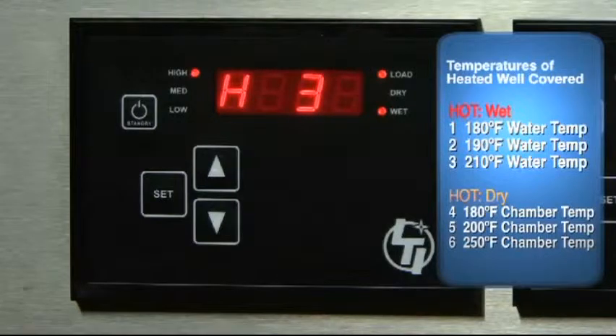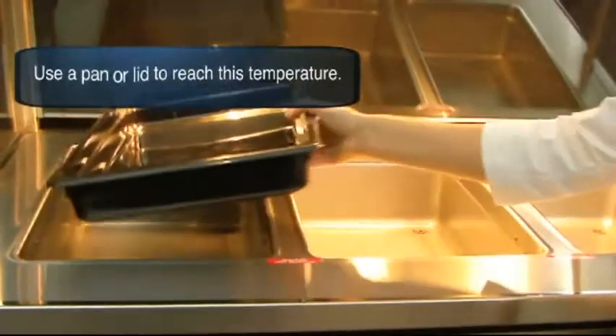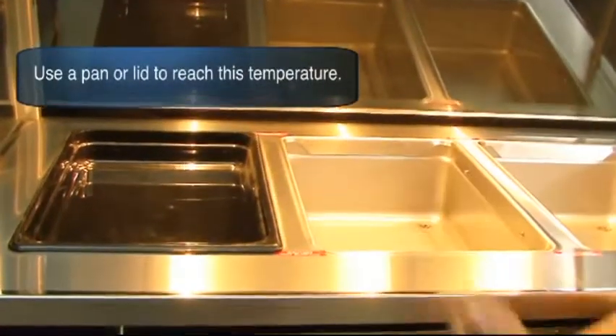Beginning with hot water in the well will allow you to reach the maximum temperature in less time. Remember, you must use a pan or lid over the well in this setting to achieve this temperature.